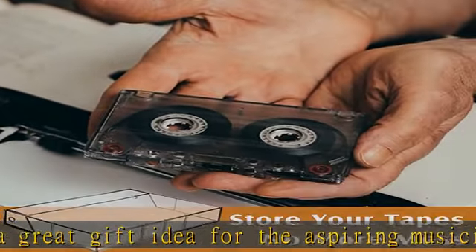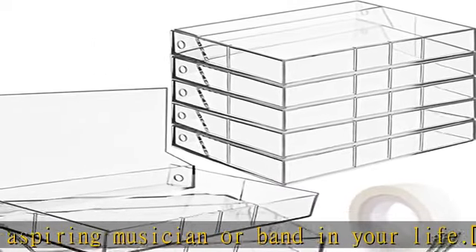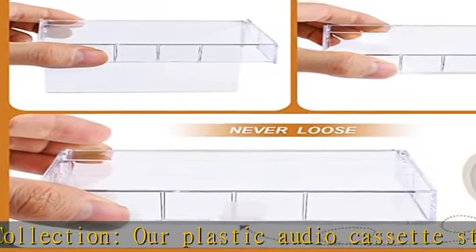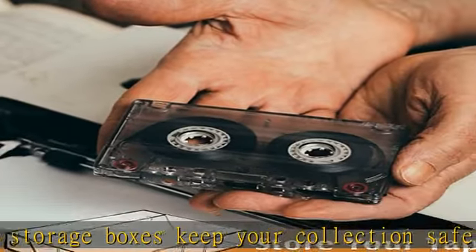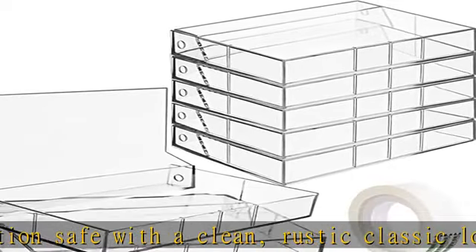Organize your cassette tape — a pack of 20 plastic cassette tape cases measures approximately 4.37L x 3.07W x 0.75H, suitable for storing most sizes of music or movie tapes, and comes with a roll of invisible tape to help you secure the tape case to prevent tapes from falling out. You can store it on a shelf, in a closet or under the bed.